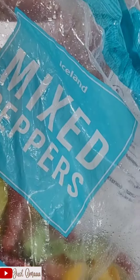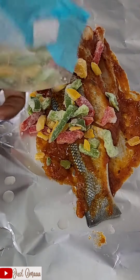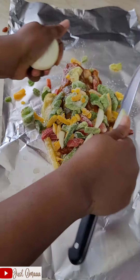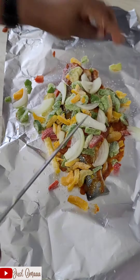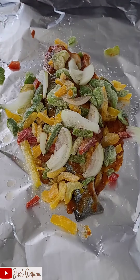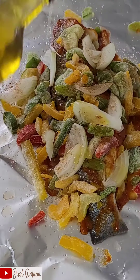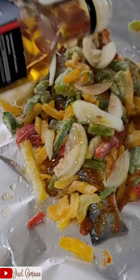I've mixed peppers - I love frozen vegetables, something I always have in the freezer. It makes it easy for me to quickly prep food for myself and the family. I added some onions, a little bit of seasoning, and then I'm using garlic infused olive oil and chili infused olive oil to give it some taste.